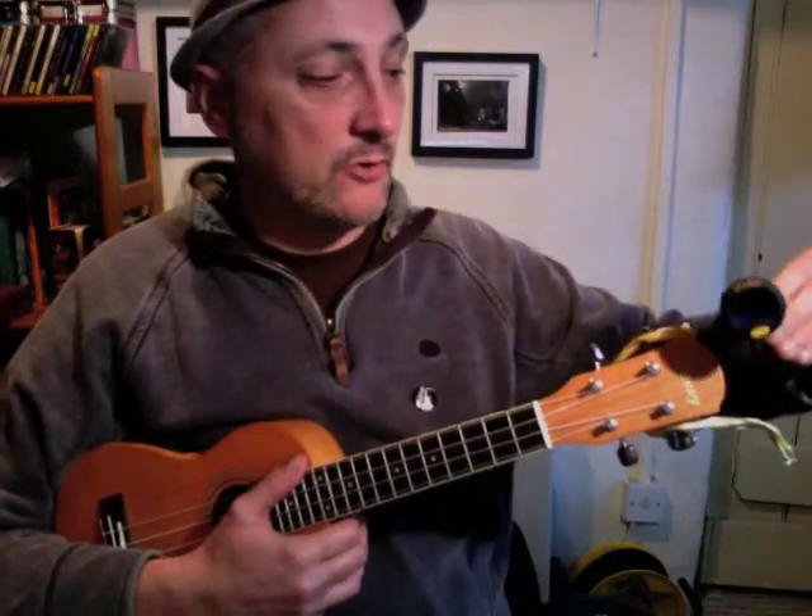I've got one called a Snark. It clips on to the end — you can see it's got a little clipping mechanism. You can get other clip-on tuners. The clip-on ones are by far the best because they pick up the vibrations of the string rather than just relying on the sound. So if you're playing somewhere where there's lots of other people playing or lots of noise, these pick it up a lot better.